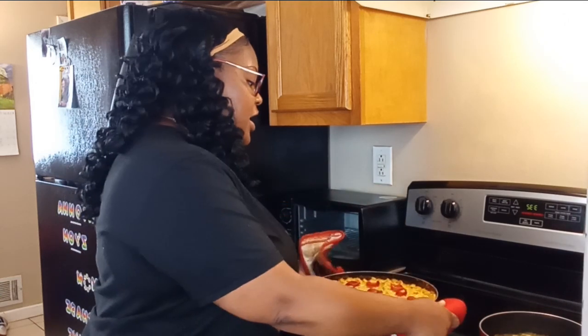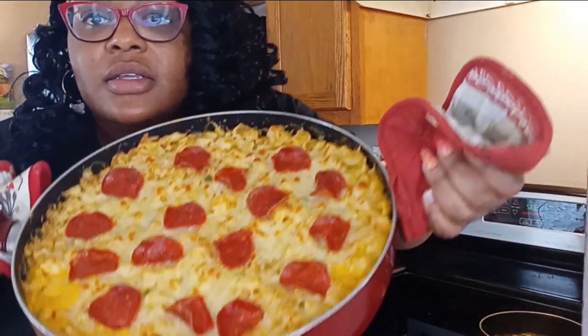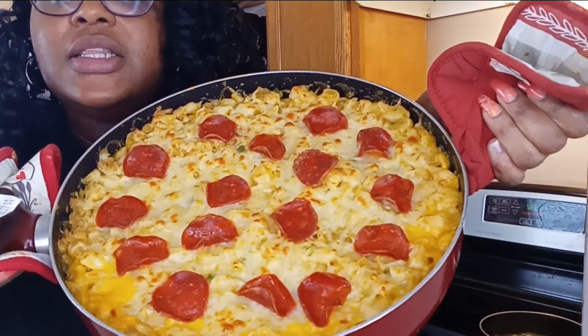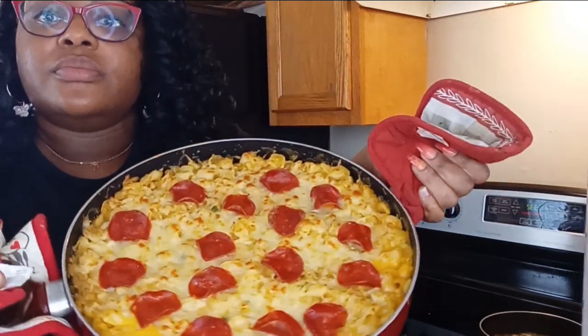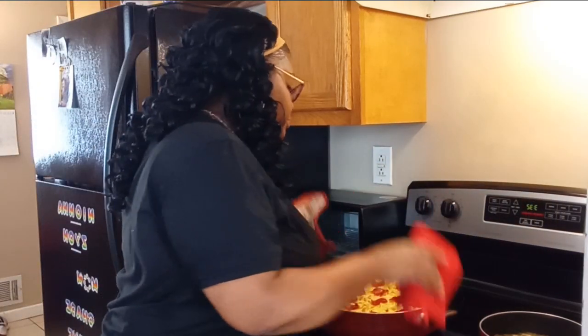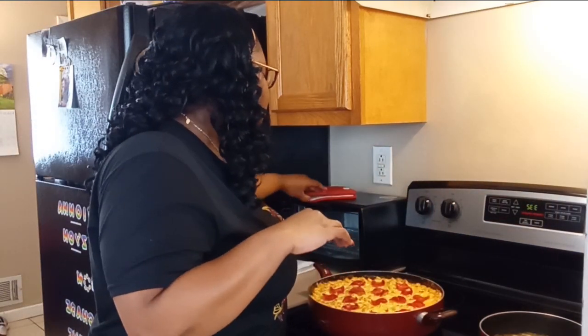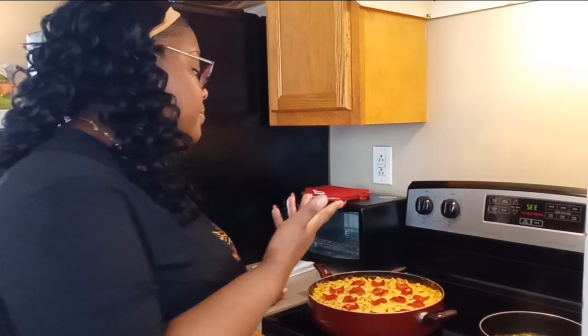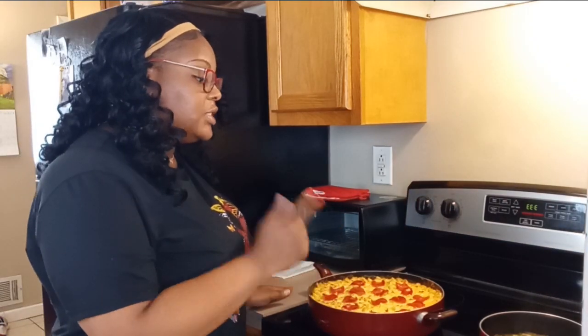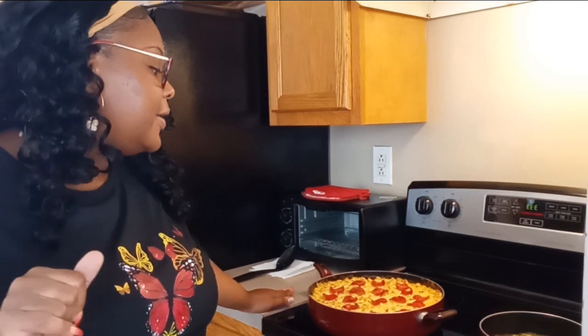I'm gonna show it to y'all first and then tell y'all what it is. This is baked hamburger helper, y'all — this is so good! It's basically pasta with ground chicken, bell peppers, minced onion, cheese, and turkey pepperonis baked on top, with a few pepperonis inside too, just a little bit for decoration really.